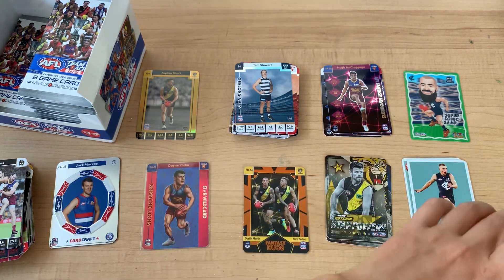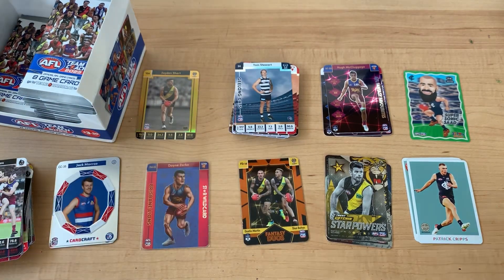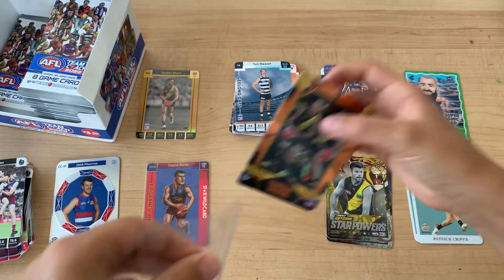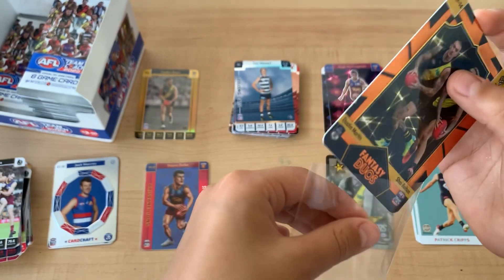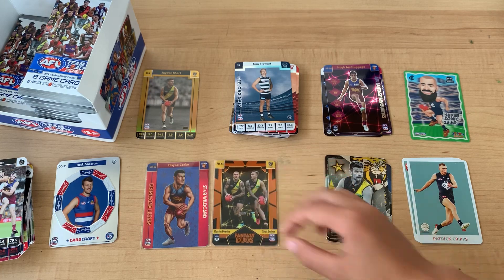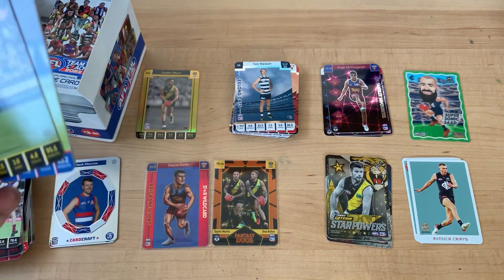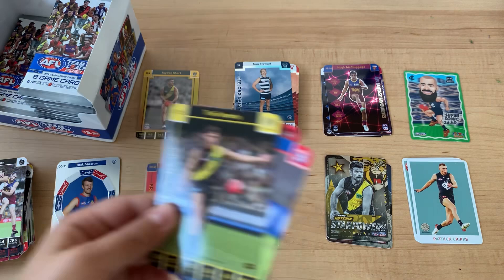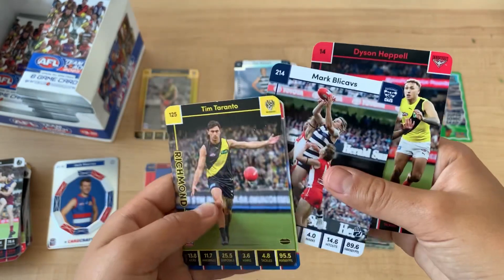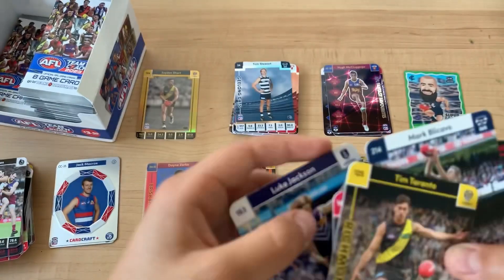A Fantasy Jewels is a good card to get, but if you're getting a box you want more than a 1 in 72. I don't know how I knew it was going to be that. Tim Duranto, Ellie Blackburn, Luke Jackson, Mark Whitsells, and Dyson Nipple.